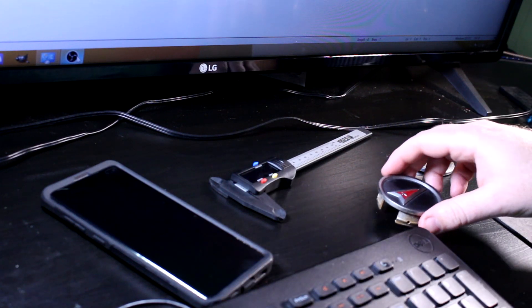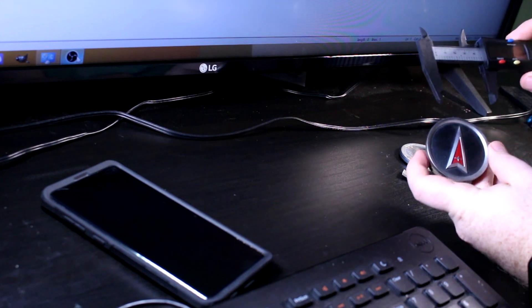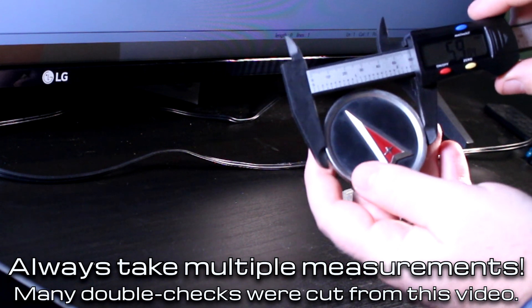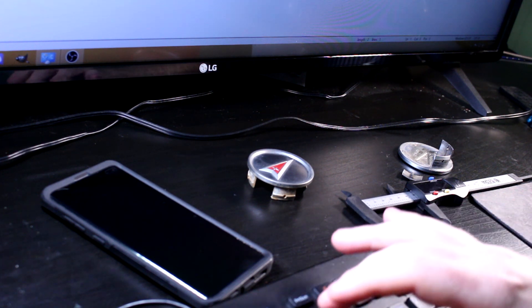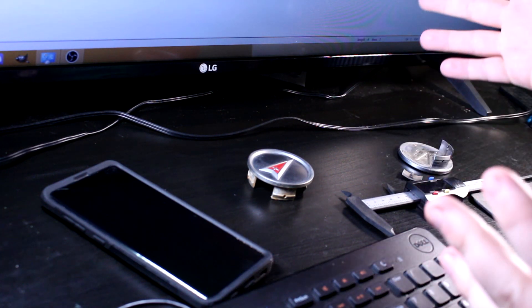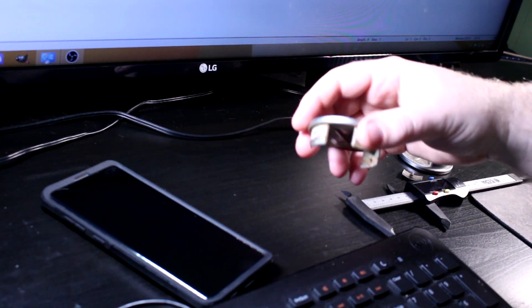Next we're going to need to know some sizes, so I have this out to measure all the different dimensions we need on this center cap. That's looking really close to being 60mm. I don't think 0.2mm off is going to be a deal breaker — that's something you can sand off pretty easily. So I'm going to go with 60mm for the outside diameter of the face. I'm taking all the measurements now and putting them into a text file so when we make the 3D object, we don't have to go back and forth.